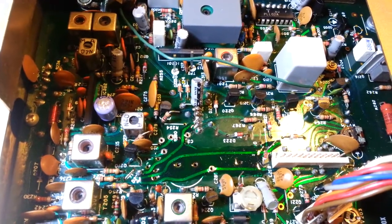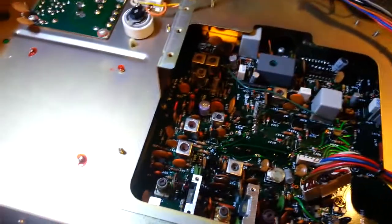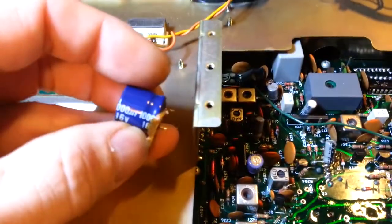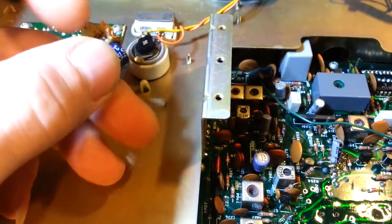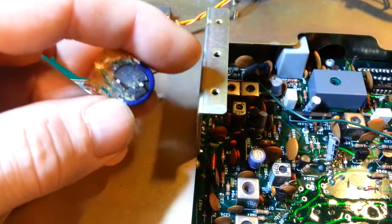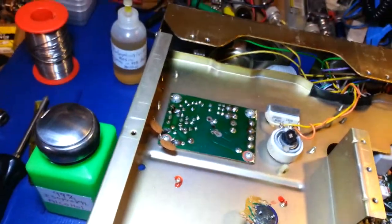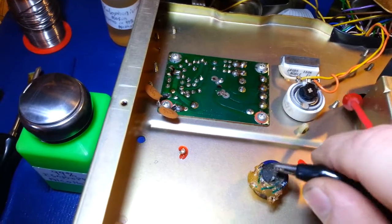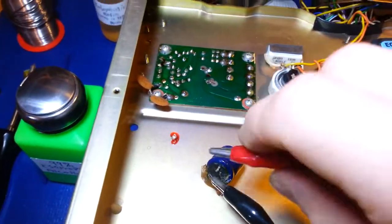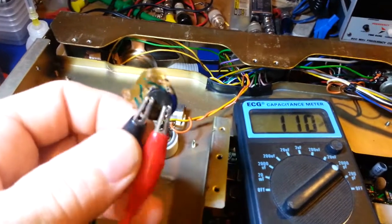Now the leaky cap — I don't know what it is with this particular cap, but this one always seems to be the one that leaks. It's a 1000 microfarad 16-volt cap and of course it always has this corrosive glue on there. You can see how it's cracked open — that's why it leached out all over the place. Interestingly, because it's open, it only reads 61 picofarads, and you can see it jumping around just from moving the terminal leads.